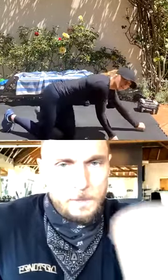Good — now flip over, do an upward dog and stretch your abs.